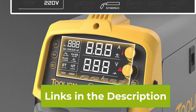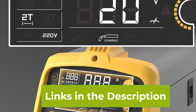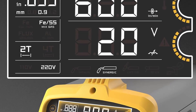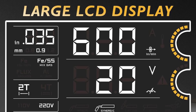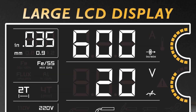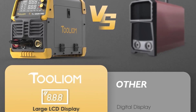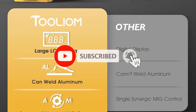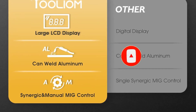The machine offers smooth, consistent welds whether you're tackling heavy-duty projects or more delicate tasks. Its portability and compact design make it easy to transport and use in various settings, from workshops to on-site repairs. With solid build quality and a range of welding options, the TOLIOM 200A is an excellent choice for anyone seeking a reliable, multi-process welding machine that can handle a wide variety of jobs.